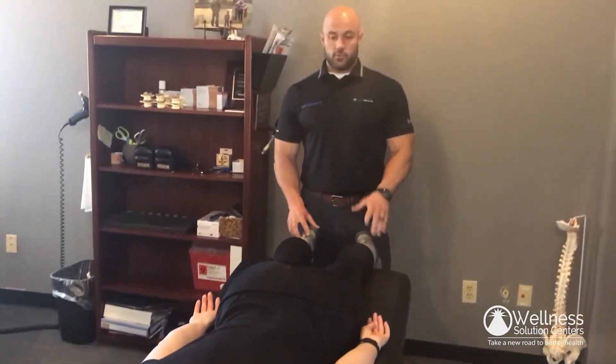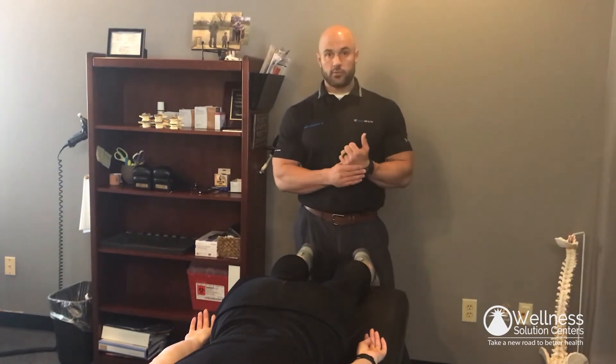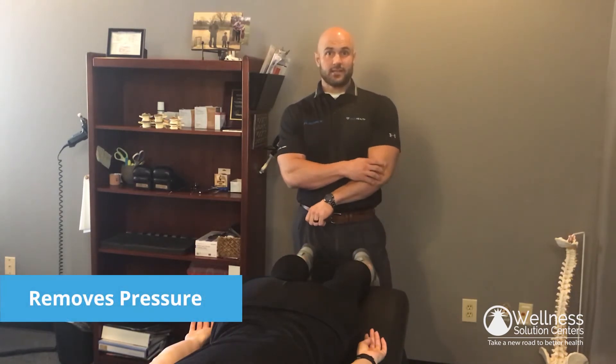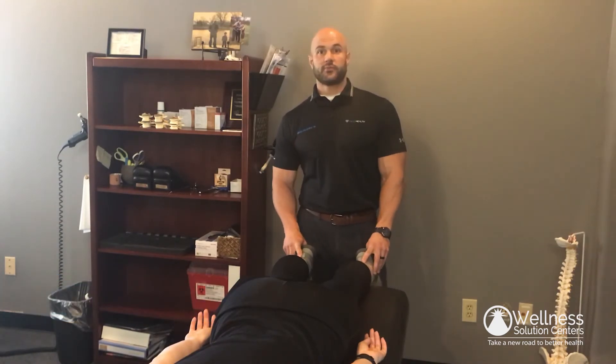That's all we're going to do for this patient, but the same process could be applied for the shoulder, the elbow, or the wrist. We find those misalignments within the arm, we correct that, and it basically takes pressure off some of the tendons and the nerves and lets things heal much better. Thank you guys, hope you found this video helpful.